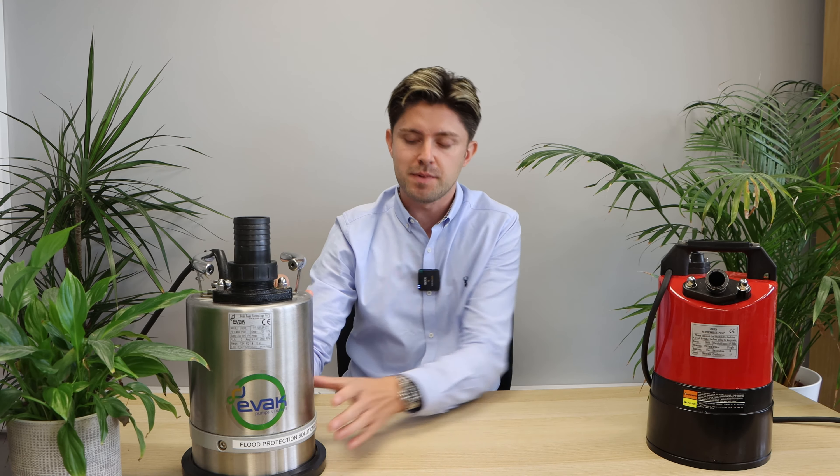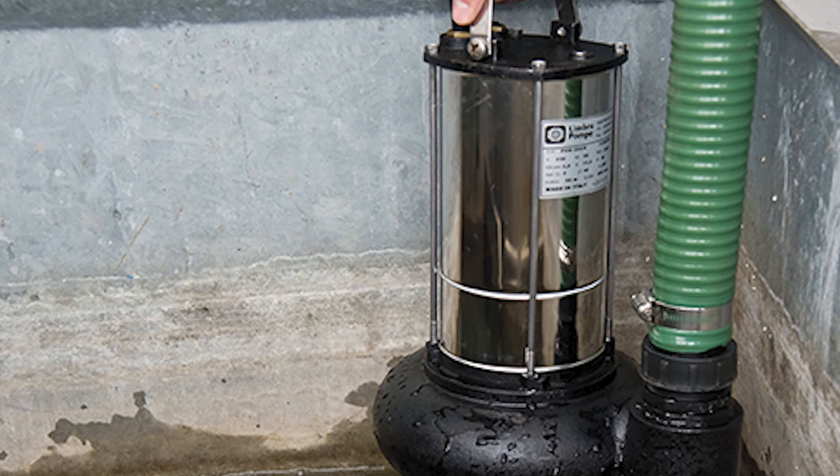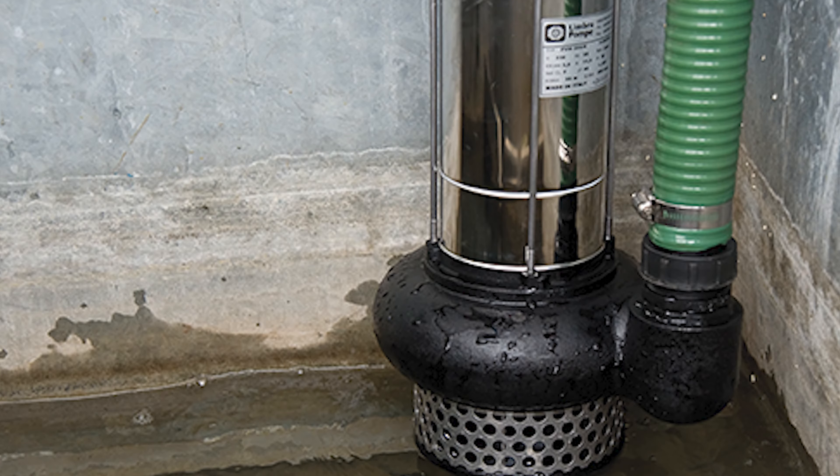Puddle pumps are a special type of submersible pump that do not need to be fully submersed in water. They can pump to very low levels of water — i.e. a puddle — without the pump overheating or becoming damaged. This removes the need for a chamber to be dug or a sump installed.